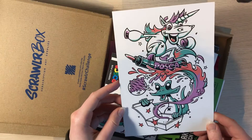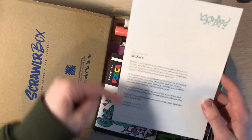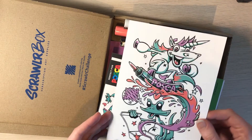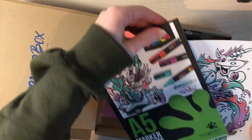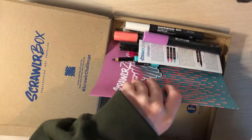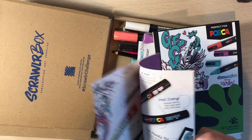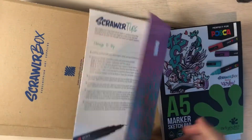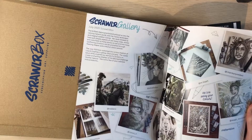Aw, how cute. So this is the featured artist — I'll have these links in the description, so definitely go check them out because this seems like really fun artwork. I am very curious as to how this paper is going to work. Got a cute little booklet. This is cool — I quite like this art style, and it works really well with the Posca pens.